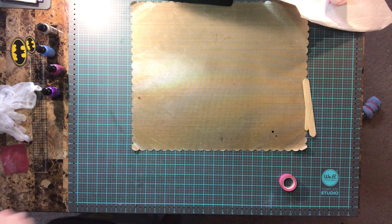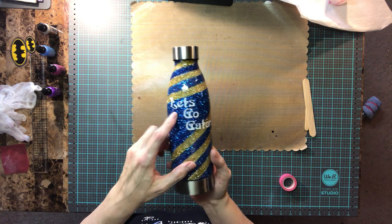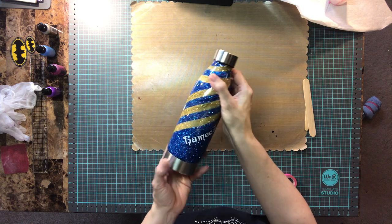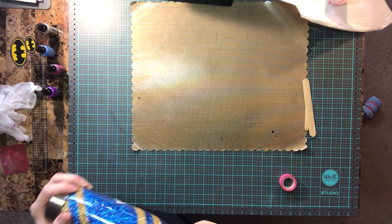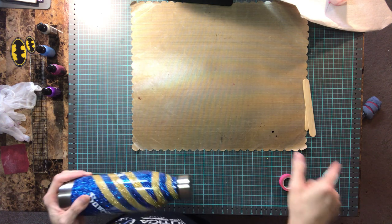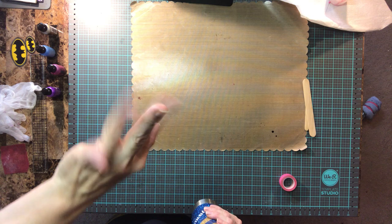My son plays football and his team is the Gators, so I did his name and 'Let's Go Gators.' This is actually a plastic water bottle. So that's all I've done so far, and I hope to come back with part two on how my bubble wrap alcohol ink tumbler came out. So with that being said, until my next video, bye bye!